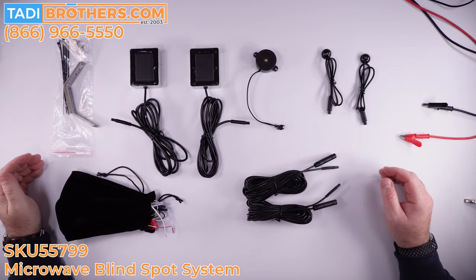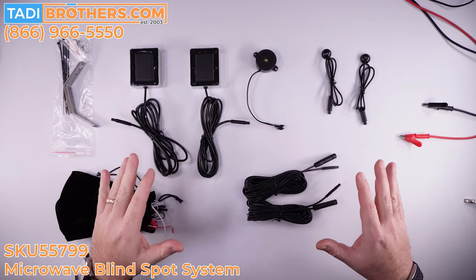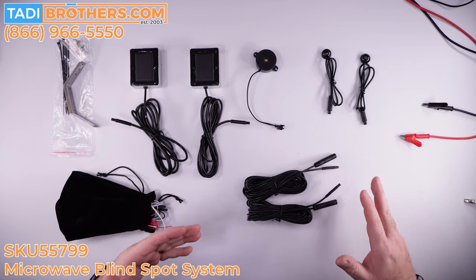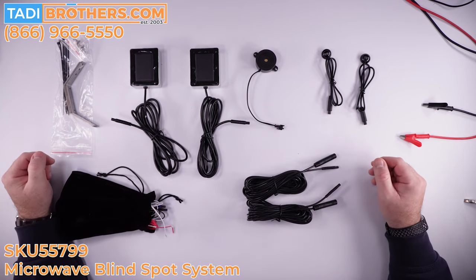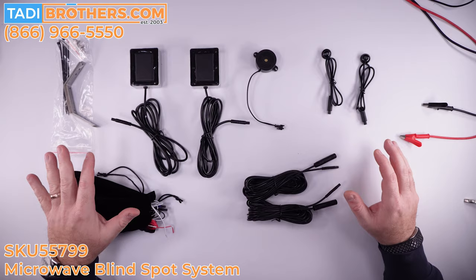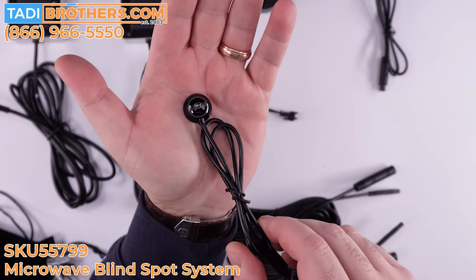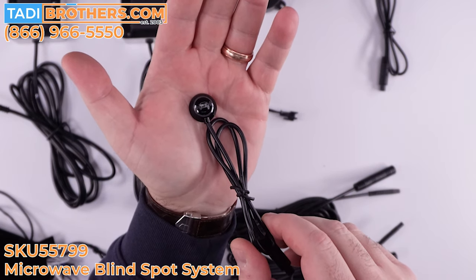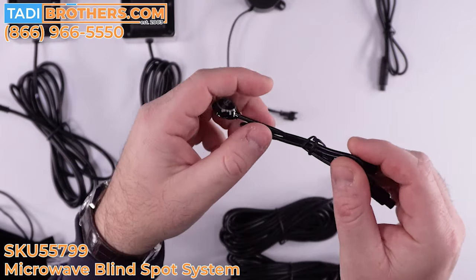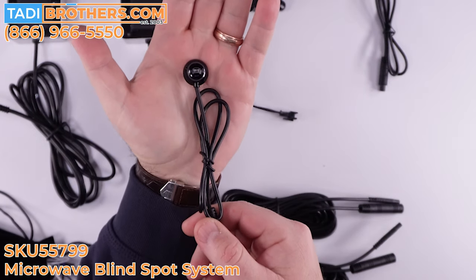Here are all the components that come with the microwave blind spot system. I'm going to go over all the parts and then assemble it to show you how to bench test it so you can see how it works before you install it — I recommend doing that before any installation because it gives you a better understanding of how the system works and makes the installation cleaner and easier. The first thing I'll show you is the LED indicators. You get two of these — they are excellent for daytime or nighttime viewing. They blink orange when something comes near you, and they're very thin and aesthetically pleasing. You mount it in the car with this short wire that gets extenders, so you can mount it anywhere in the vehicle.